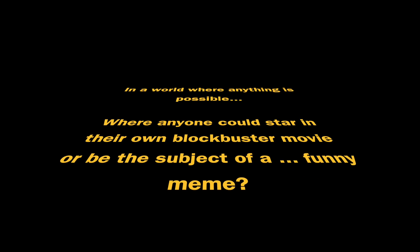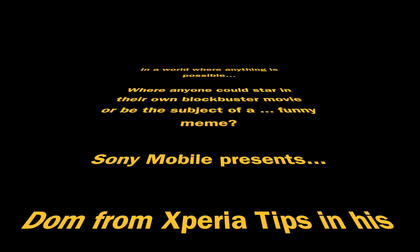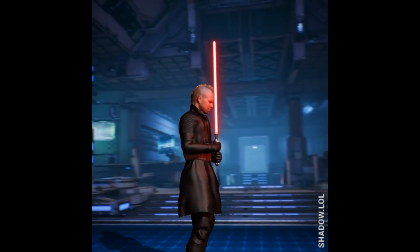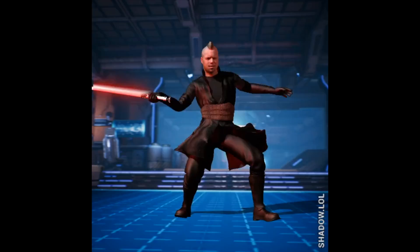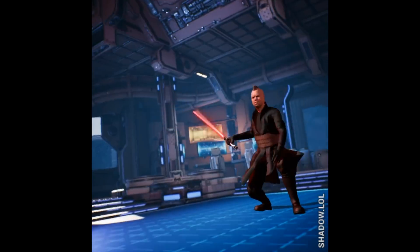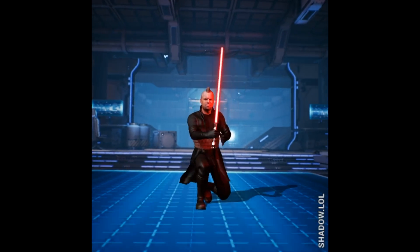In a world where anything is possible, where anyone can star in your own blockbuster movie, or be the subject of a funny meme, Sony Mobile presents Dom from Xperia Tips in his first major film role as a Sith Lord in Star Knight. Not to be confused with Star Wars. Any similarities to other characters or themes is purely coincidental. Please don't sue us.